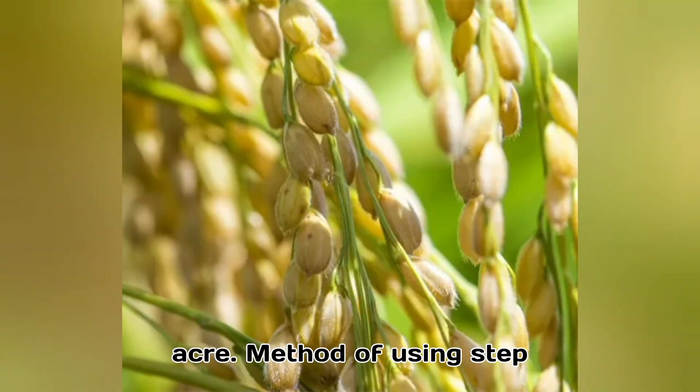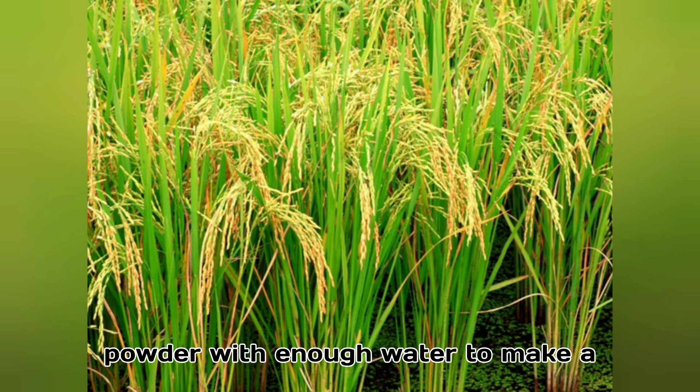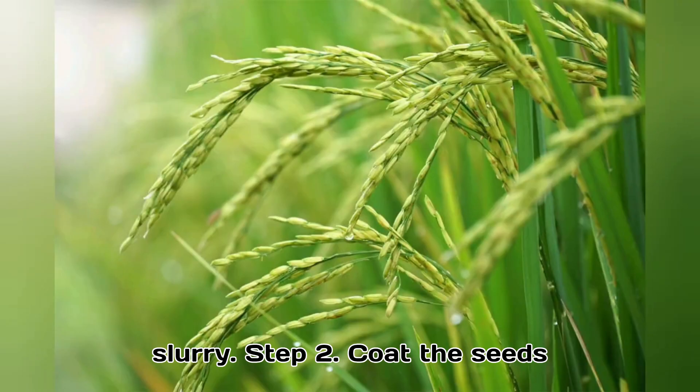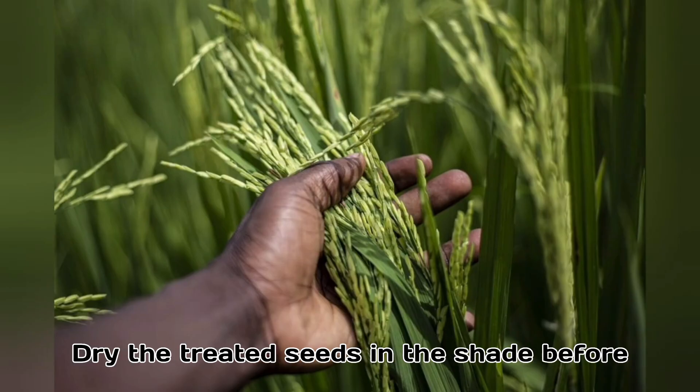Method of using: Step 1 — Mix 200 grams of Pseudomonas powder with enough water to make a slurry. Step 2 — Coat the seeds uniformly with the slurry. Step 3 — Dry the treated seeds in the shade before sowing.